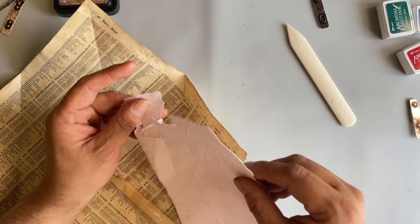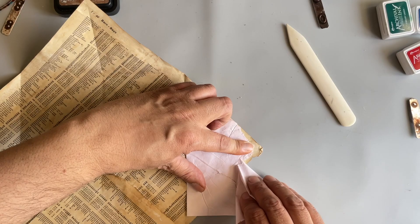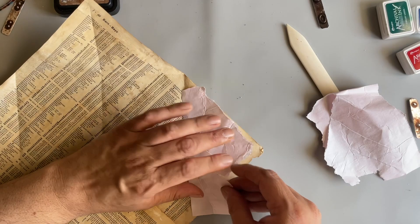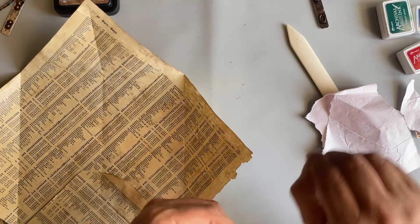I'm just going to come along and trim the paper to fit the triangle. I'm not being exact — this is supposed to be a vintage-looking sort of envelope folio thing. Just have fun with it, make it your own.